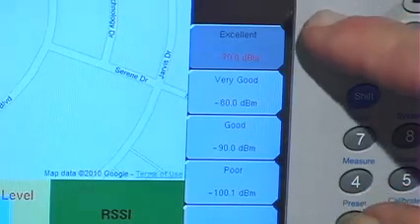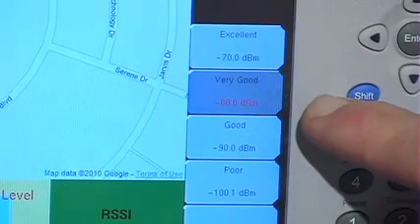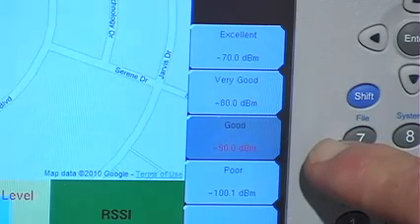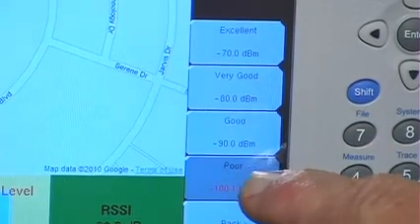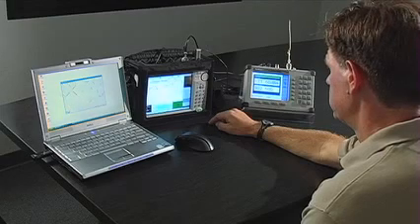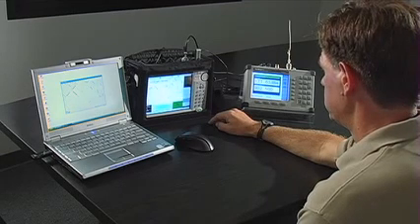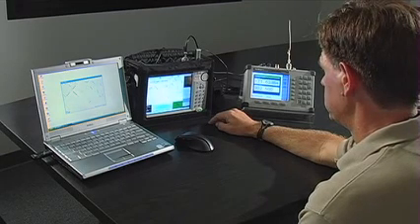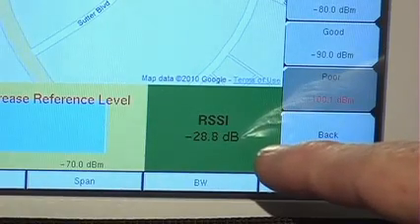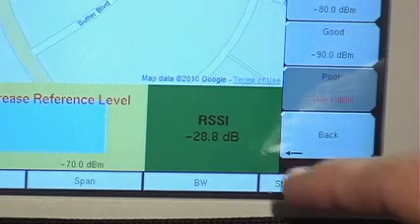In this case, Excellent is any value greater than minus 70, Very Good is above minus 80, Good above minus 90, and Poor is above minus 100. Anything below that is Fail. Excellent will be Green, Very Good will be Light Green, Good is Orange, Poor is Yellow, and Failure will be Red. At the very bottom of all the mapping displays is an indication of the current level that you're measuring, rather than a Spectrum Analyzer display.